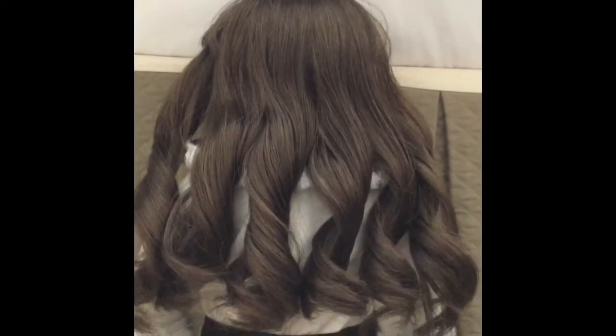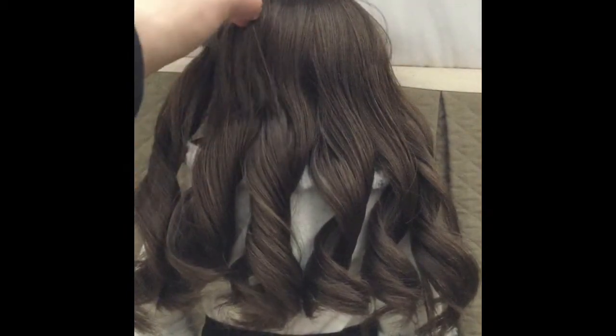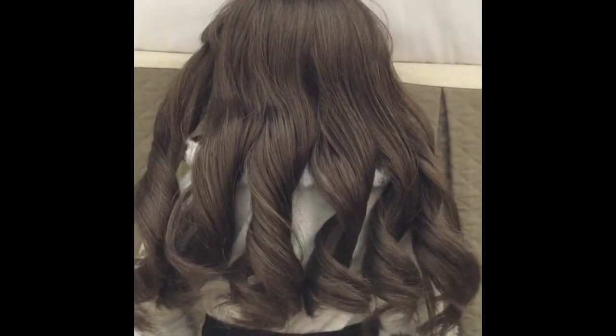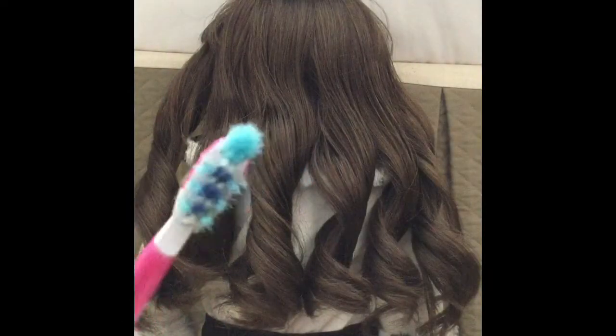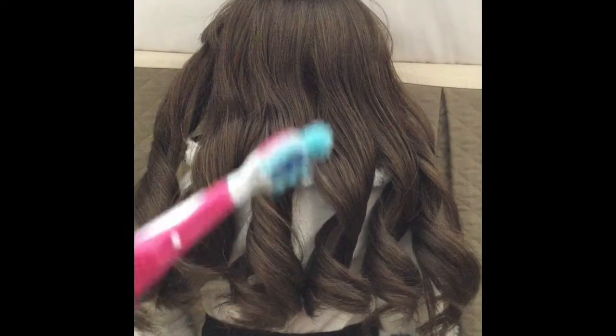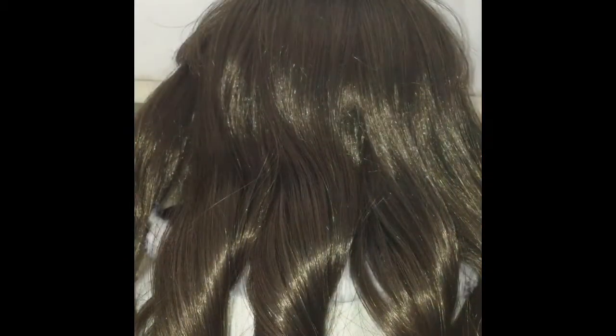Except for the top part — it's not really good, so I'm going to show you how to do the top using some water and a toothbrush. You don't want to use a regular brush or you'll ruin the curls. Use an unused toothbrush. I turned on more lights so I can see better.